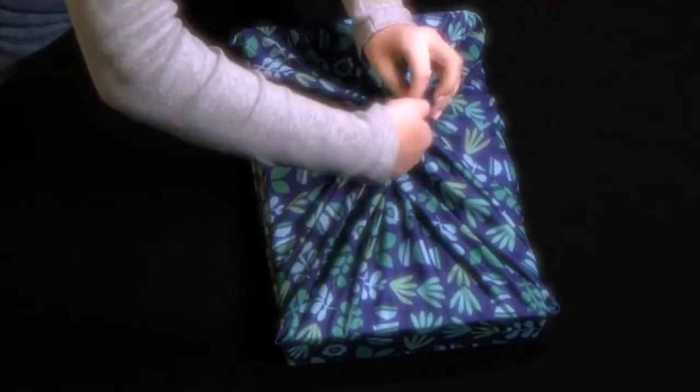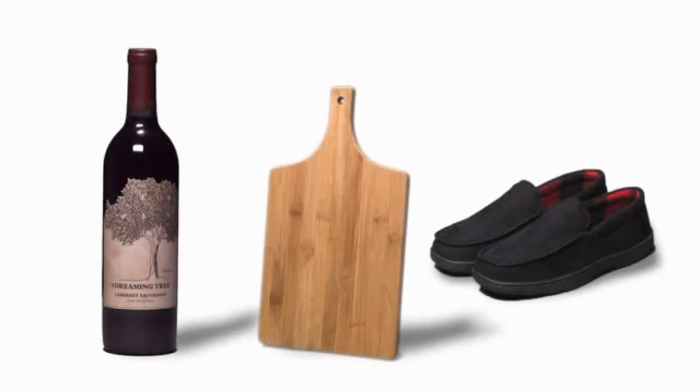No crinkles, no wrinkles, no scissors, no tape. And perfect for those awkward shapes.